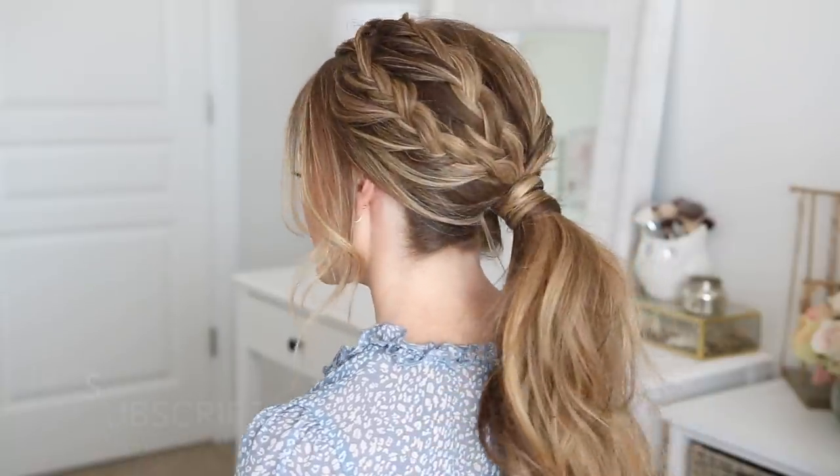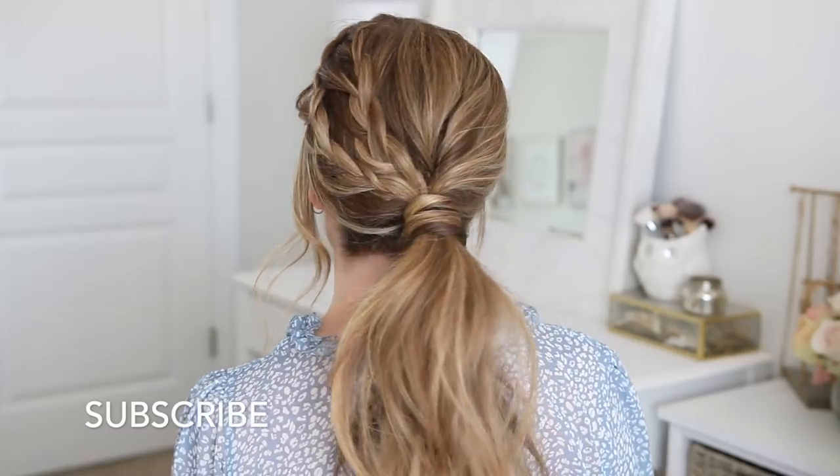Hey everyone, it's Missy. Thank you for watching. Today's tutorial is this ponytail hairstyle. Be sure to subscribe to my channel if you haven't already, and let's get started.